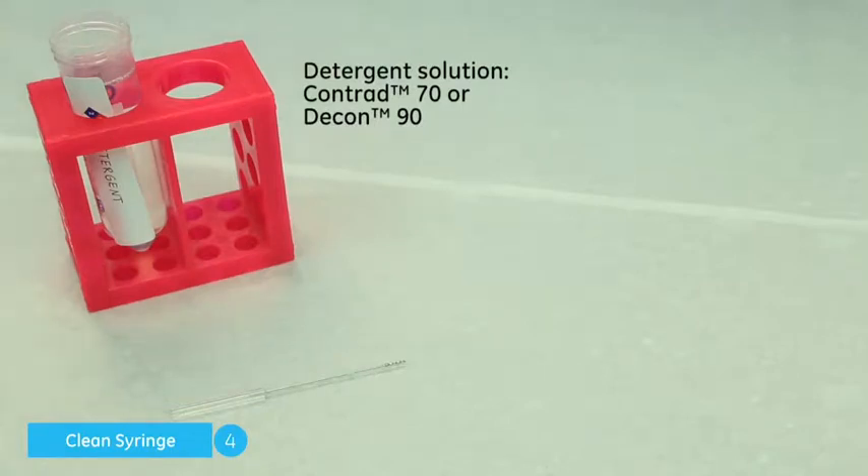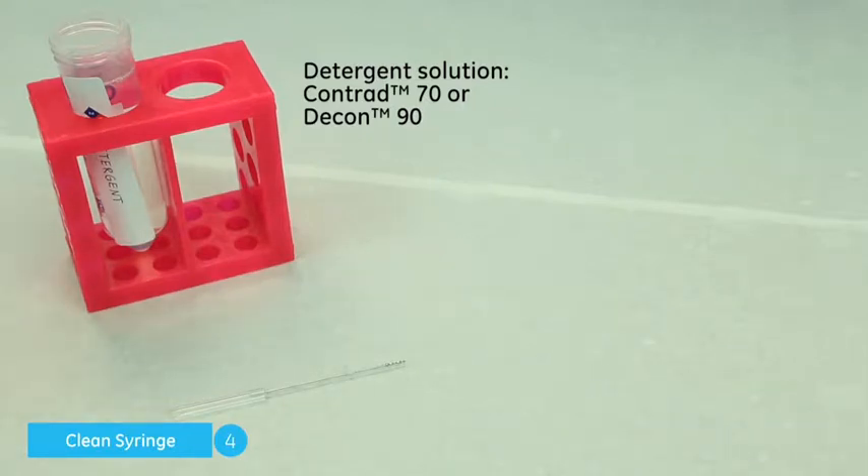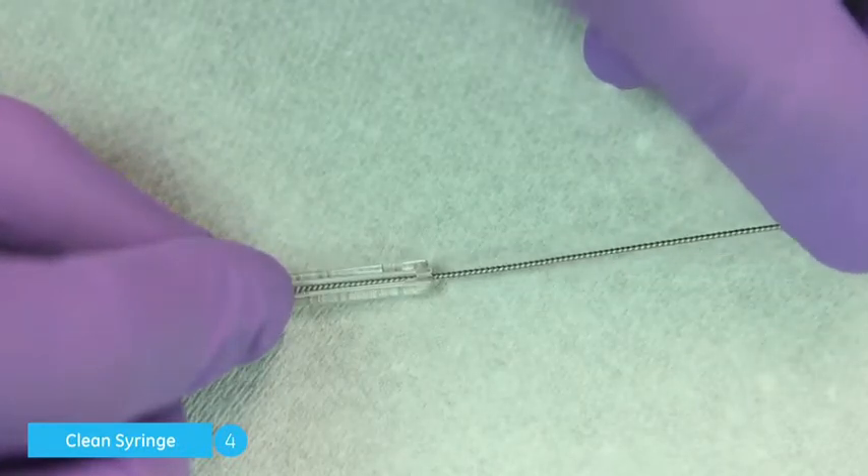To clean the inner diameter of the glass syringe, take the supplied cleaning brush and dip it in the recommended detergent solution and scrub the inner diameter of the glass syringe.